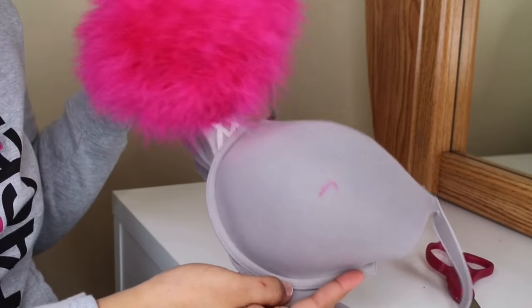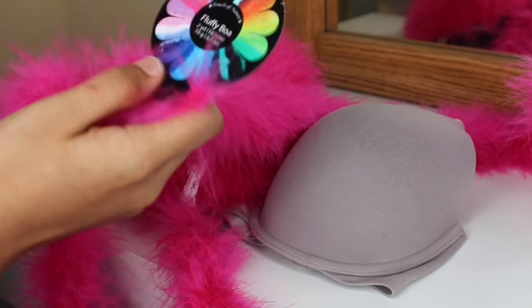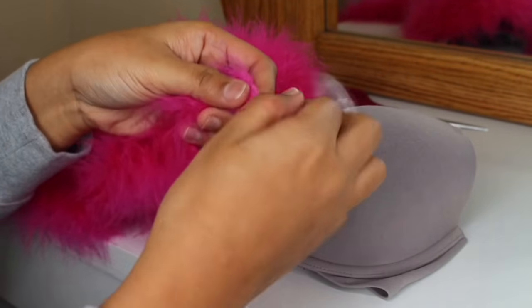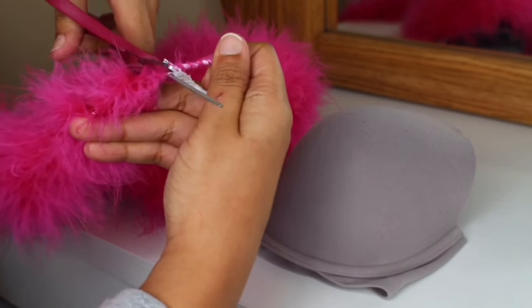As you can see, I already did one half of my bra, so I'm going to show you guys how to do the other half. What you're going to do right now is just cut that little piece off the tag off of the boa. I'm going to leave everything in the description box so you know where to buy everything.